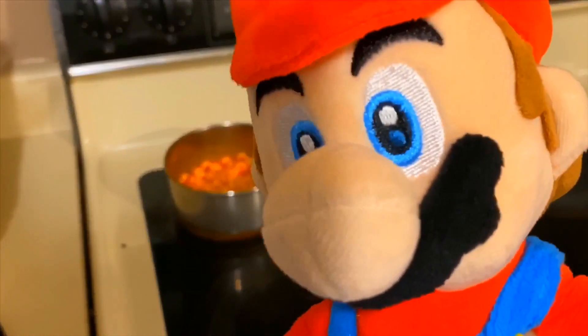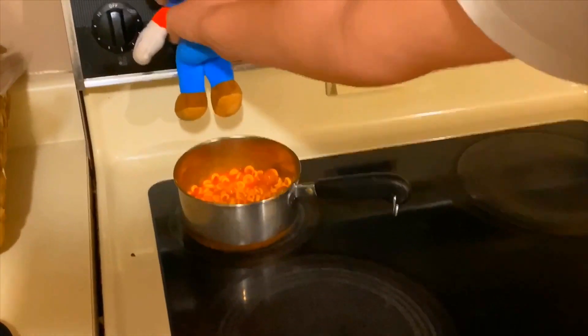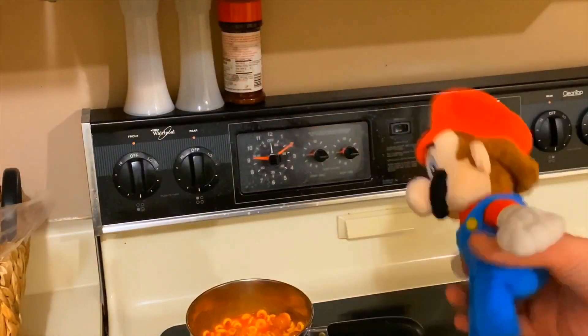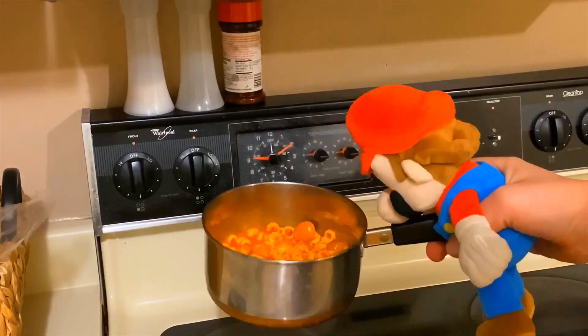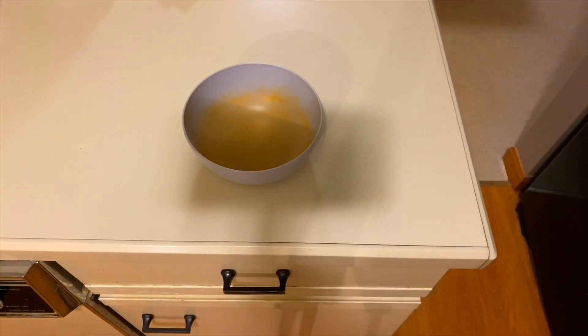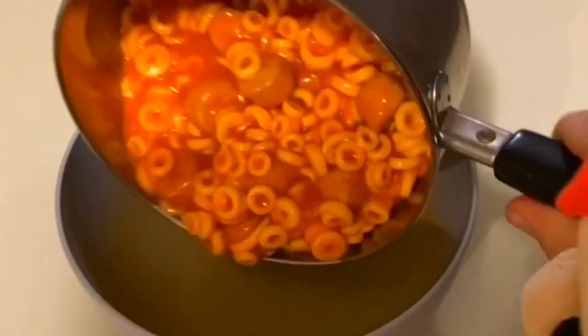They're done! So now we can turn the heat to off. There we go, so now that's off. And now we can take our Spaghetti-Os and pour them into a bowl so we can finally eat them. So we get a bowl, bring the Spaghetti-Os over to the bowl, and we pour them in. Easy.